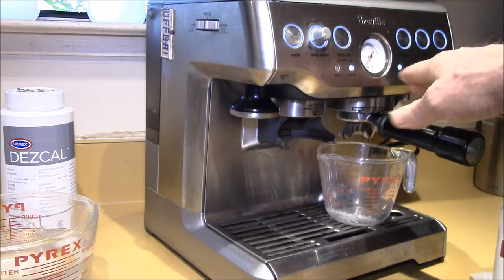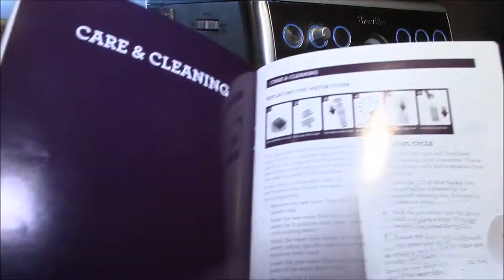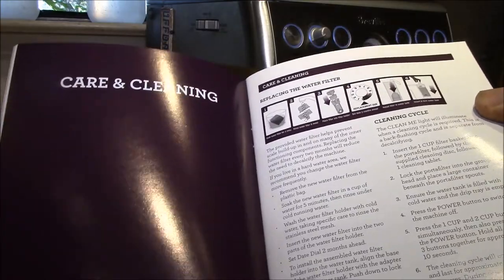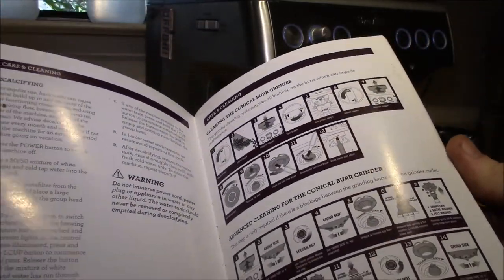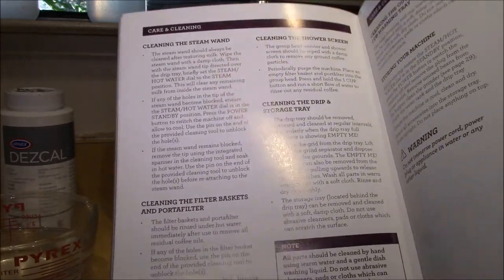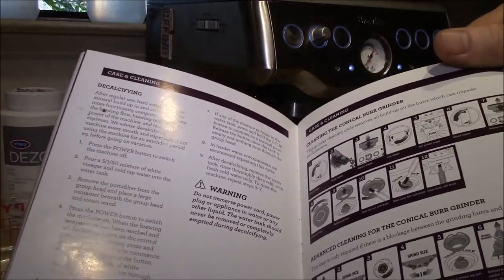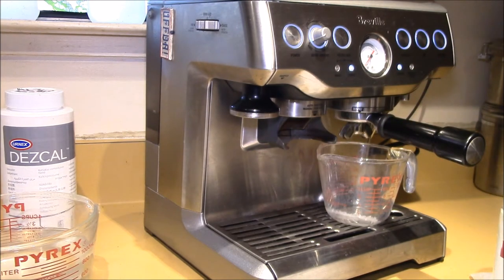One thing I really liked about this machine was the clean me light and the cleaning reminder system built in. When I got it I thought it would tell me exactly what to do all the time. But after reading through the instruction booklet I quickly noticed the cleaning and maintenance procedure could become very complicated, and I didn't want this machine to fall into the situation of my previous one.